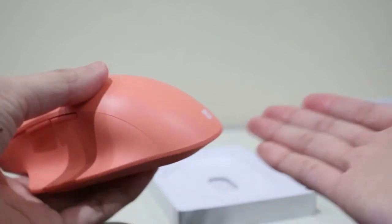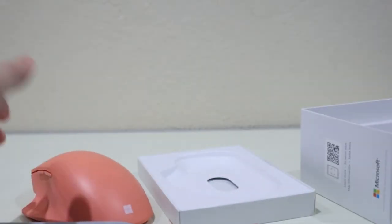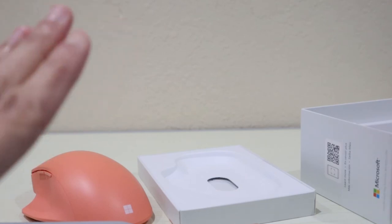I highly recommend this mouse if you are looking for an ergonomic mouse. If you have any questions feel free to comment and I will definitely answer them. Anyway, that's all for today's video. I hope you enjoyed it — don't forget to like, comment, and subscribe to my channel if you liked this video. I will see you all next time. Bye!